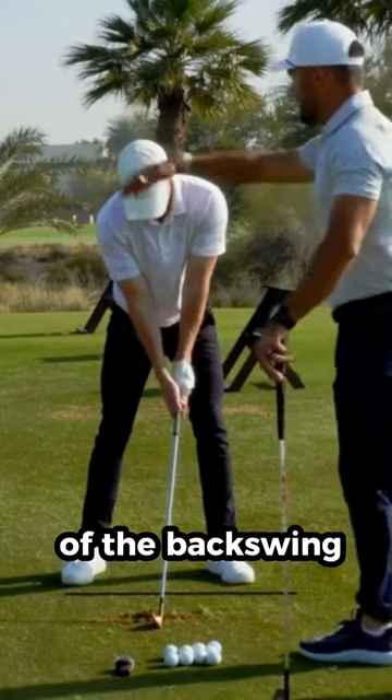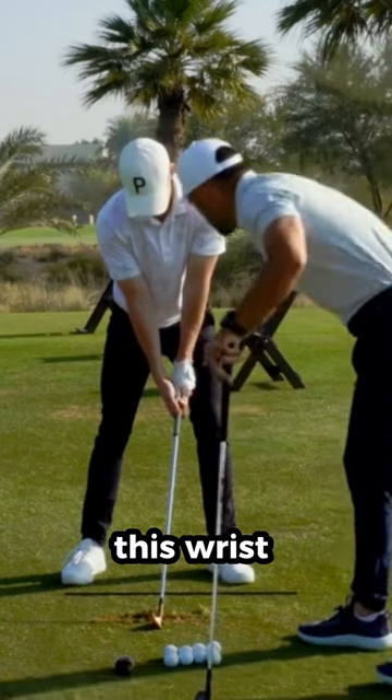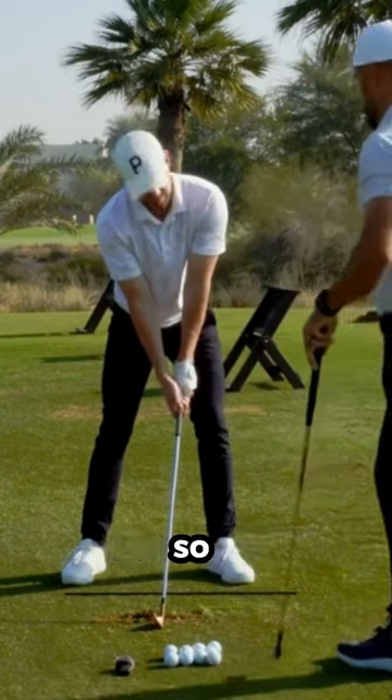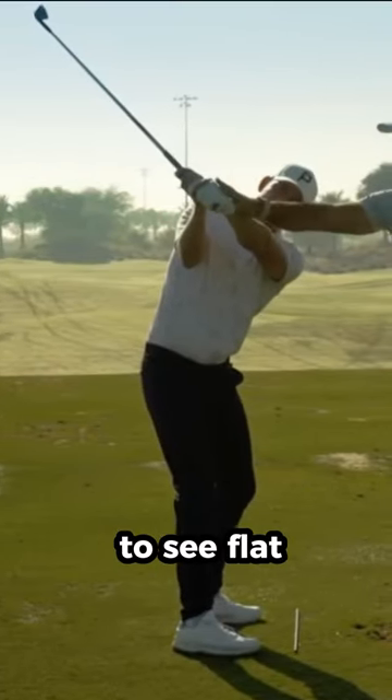What we want to understand is the goal of the backswing should be to load the arms and take this wrist from an extended state into a neutral state. So at the top of the backswing, once we've loaded up the arms, we want to see flat.